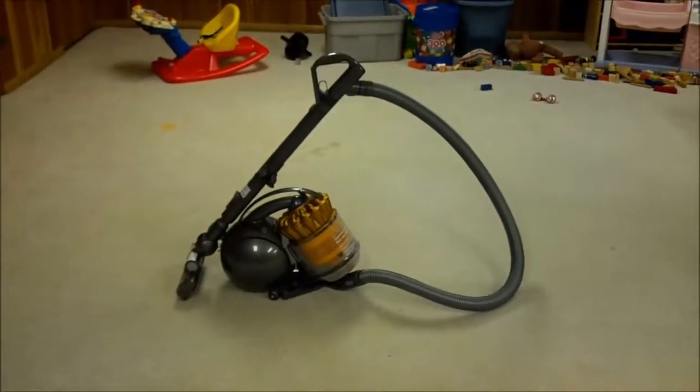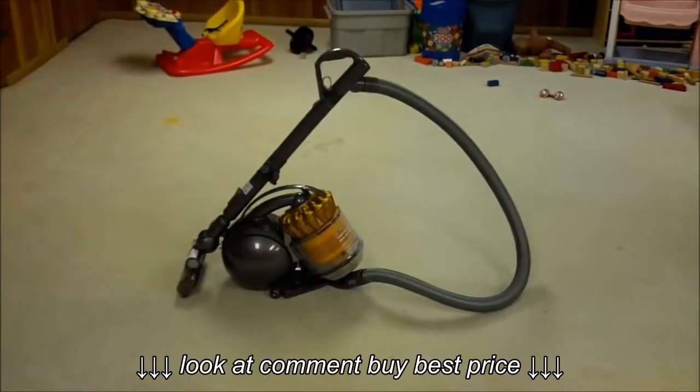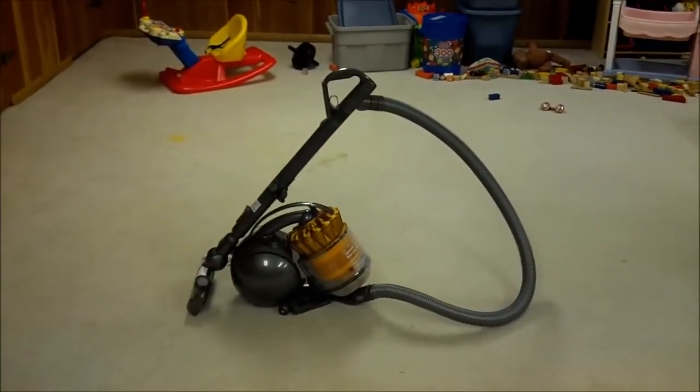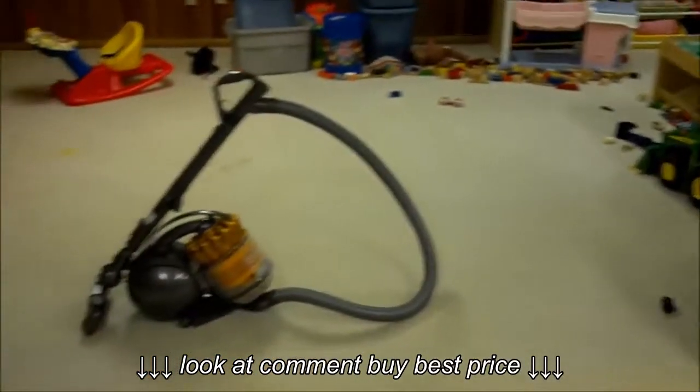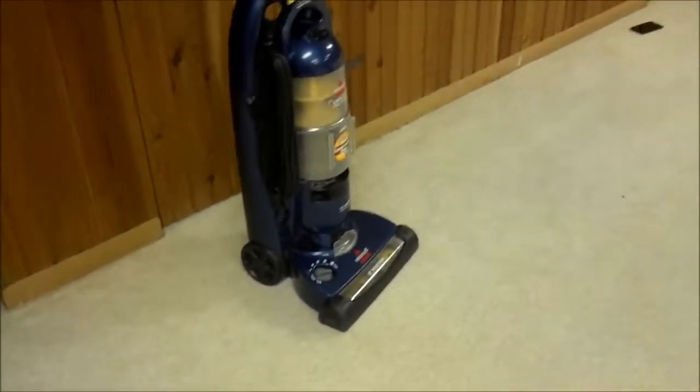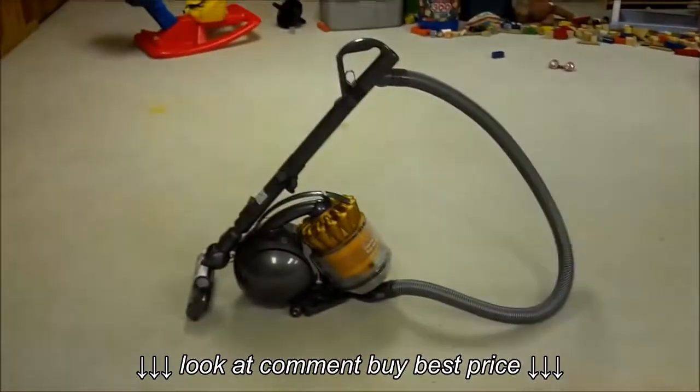Hello, today I'm going to review our new Dyson 39 vacuum cleaner in a real world environment with normal kid crumbs. For this review, I'm going to look at the features of the vacuum cleaner, and then I'm going to re-sweep this 10x10 area that has just been swept by our old Bissell, so we'll see if it actually does pick up more dirt.